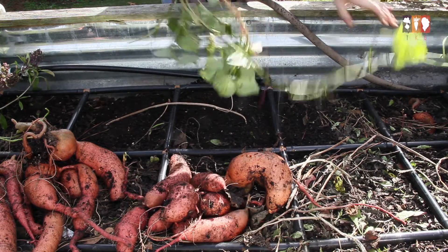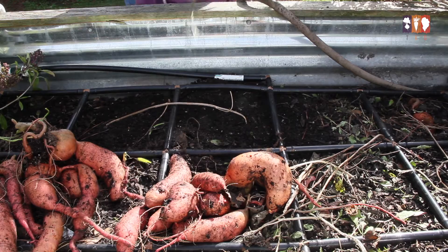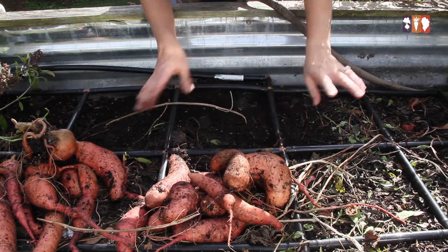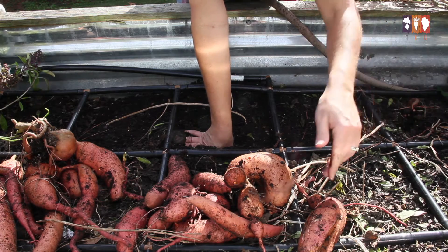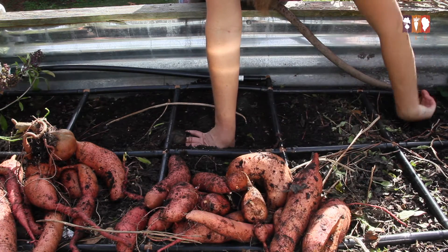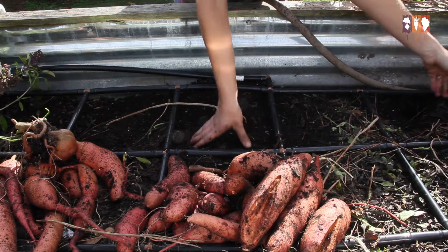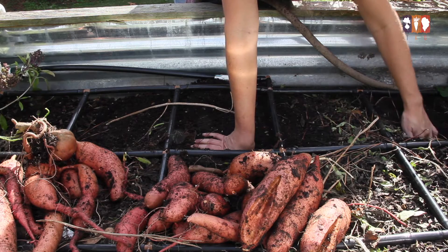I'm going to let those vines dry out, chop them up, and put them in the compost. If you think about it — from two slips, now working on the third slip — look at how many potatoes I've harvested from just a few plants. That's really impressive. Here's another big one that split too, but we're still going to cure and eat them. For next season I'll look into why these split — did I leave them in too long, did they just get too big, or is there another reason?